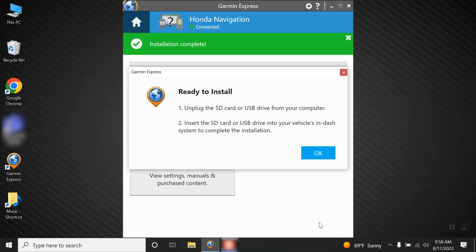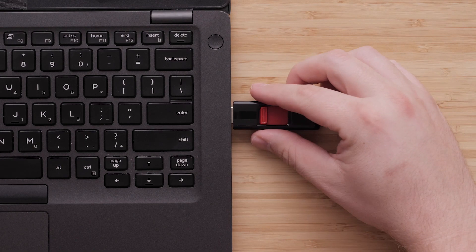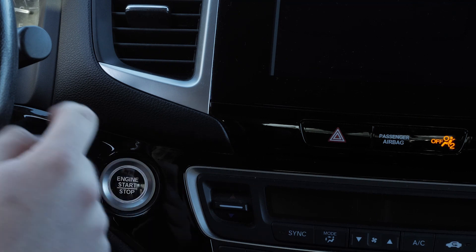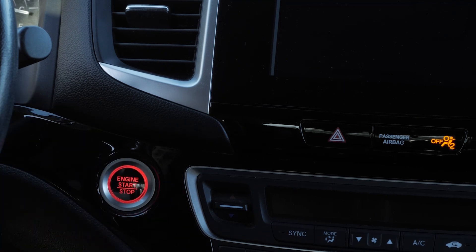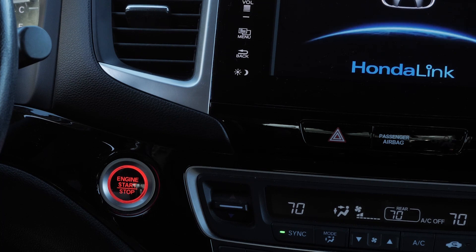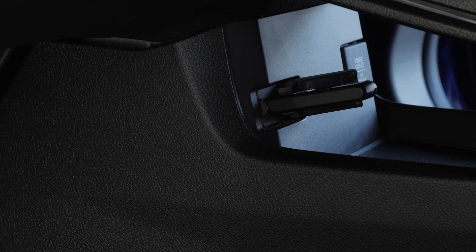Once the download completes, read the notes and click OK. Safely remove the USB flash drive from the computer and take it back to your vehicle. Now we will complete the map update process in your vehicle. Turn on your vehicle. The engine must be running while the vehicle is parked outside or in a well-ventilated area. Plug the USB flash drive into the same USB port used earlier in this process.